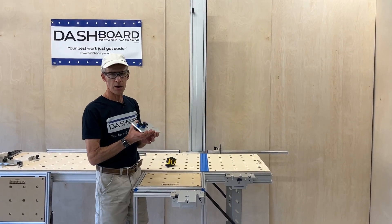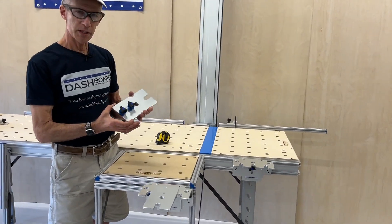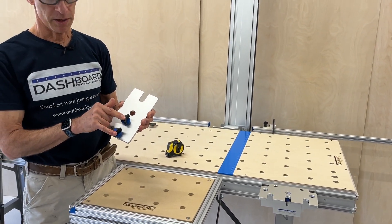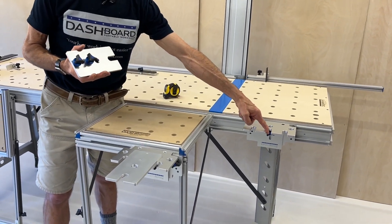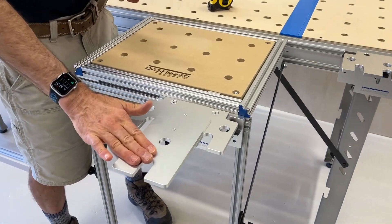So this is how it works. You'll get this exact piece with this special hardware which mounts very simply through the center hole and this slot on the Trackstar, as you see here.